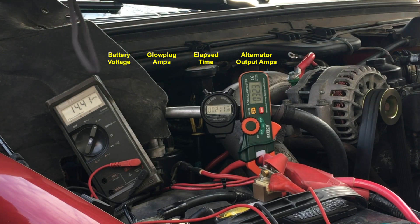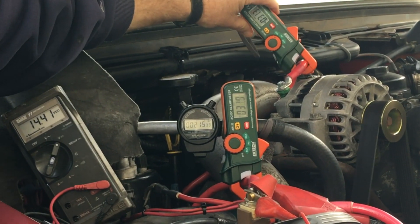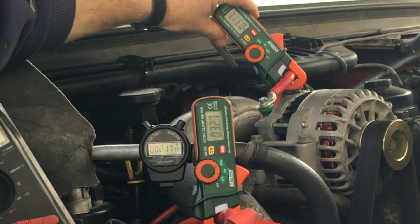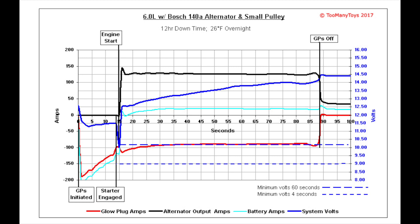Three sets of testing were done for each example presented — one was better for video, and this is the average of all three. Shown by the black data line, this 140 amp alternator and small pulley combination is capable of generating about 125 amps at engine idle speed within a few seconds of the start.